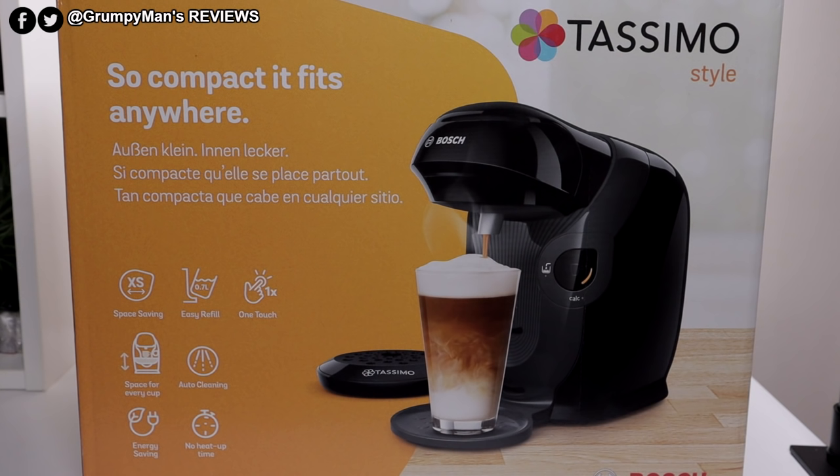As you can see on the box: so compact it fits anywhere, space saving, it has a 0.7 litre tank capacity, one touch, space for every cup, auto cleaning, energy saving, and no heat up time.